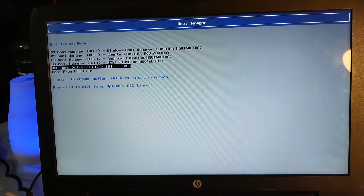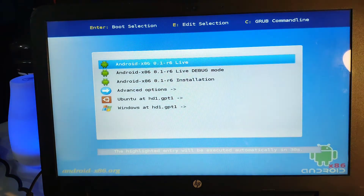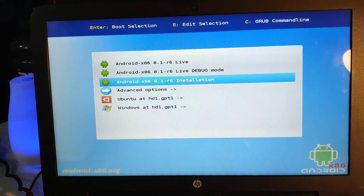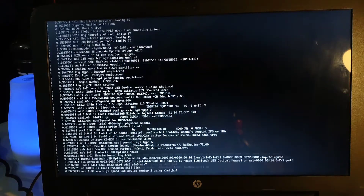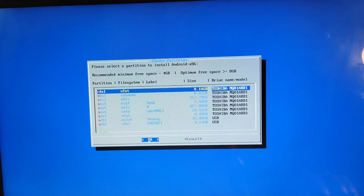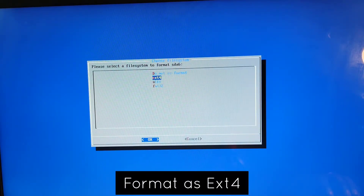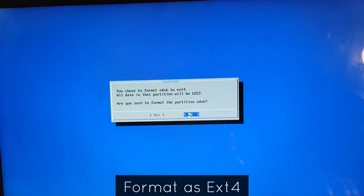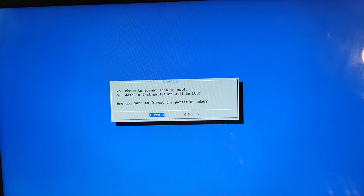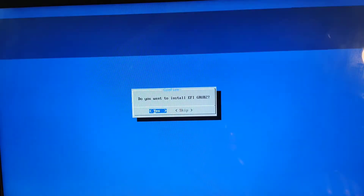Now we'll boot into our BIOS — also make sure your Secure Boot is off for GRUB to work perfectly. We'll open the pen drive and Ventoy will show up. We'll select the Oreo version and click on install. It will take some time, and then you'll see a window — select the partition we created, press OK, and format it as ext4. It will be ready — click yes.